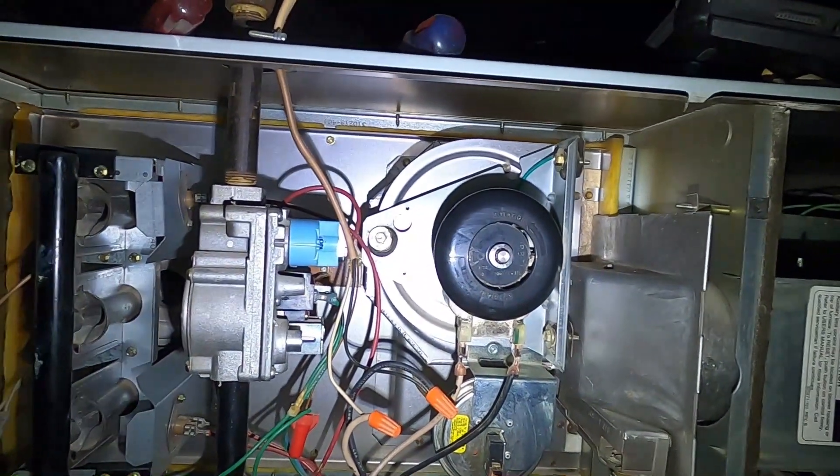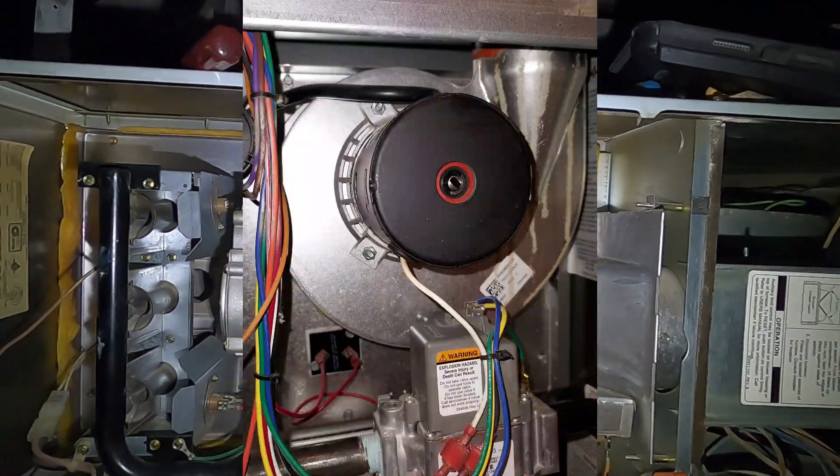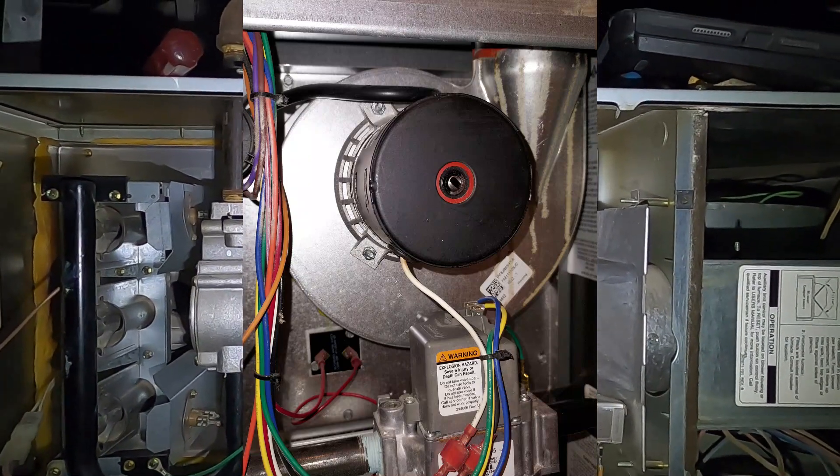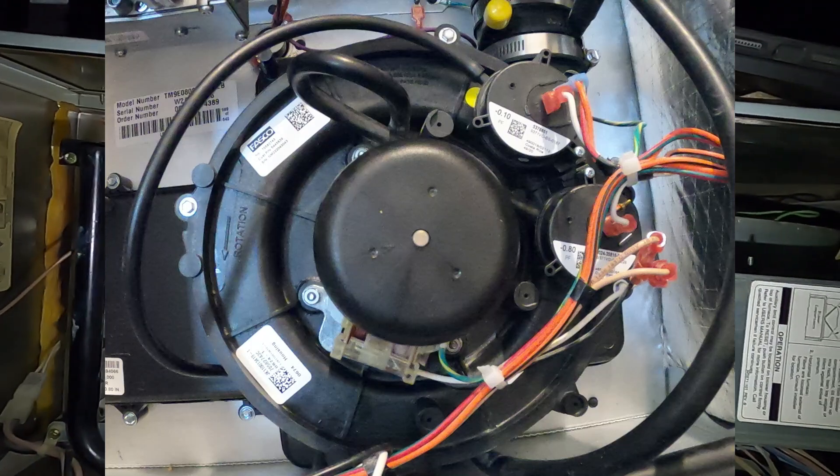Now, these inducer motors will look different, so don't worry — they all do the same thing. If yours looks different than this, that's okay. They all operate the same.